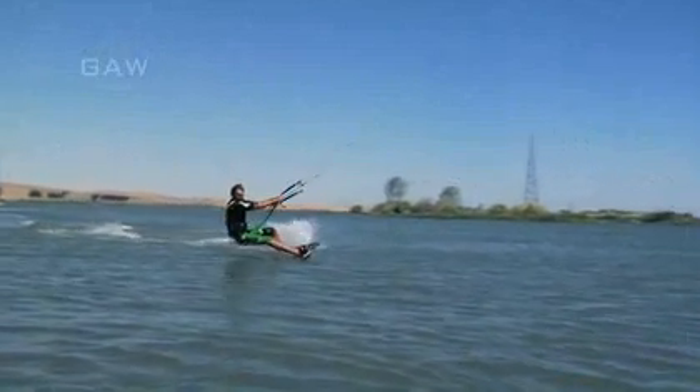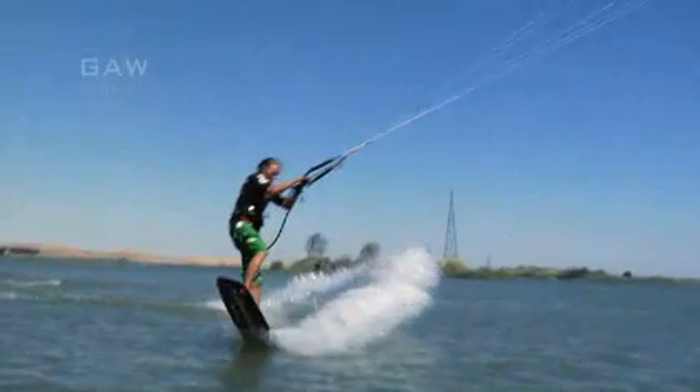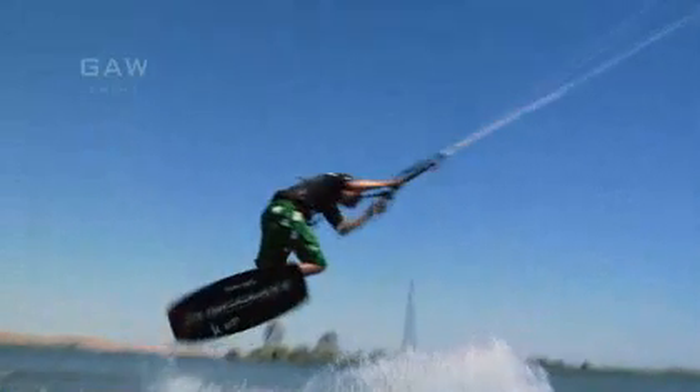Set up, unhook, load and pop. To leave the water, push off your back foot and throw your head and shoulders into a front rotation.